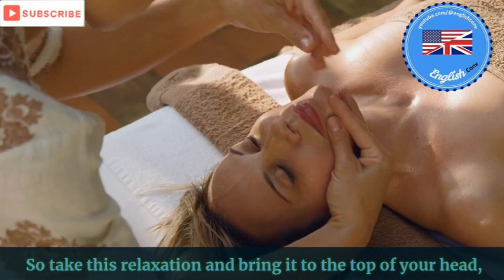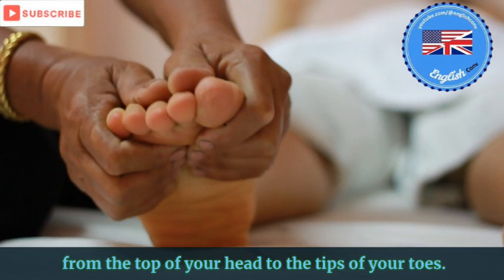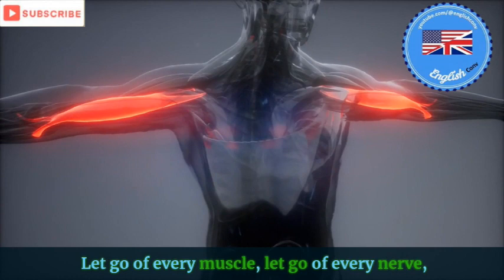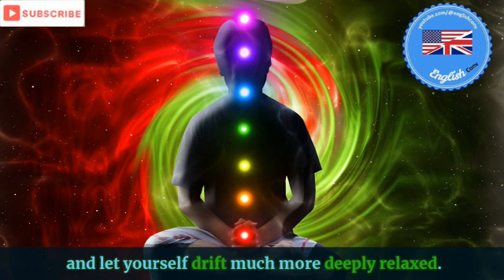So take this relaxation and bring it to the top of your head and send it down your body, from the top of your head to the tips of your toes. Let go of every muscle, let go of every nerve, let go of every fiber, and let yourself drift much more deeply relaxed.